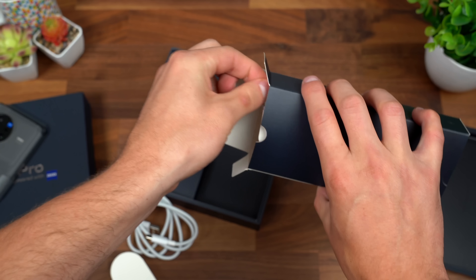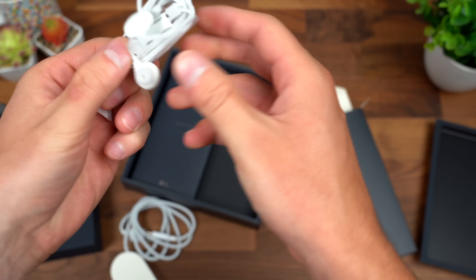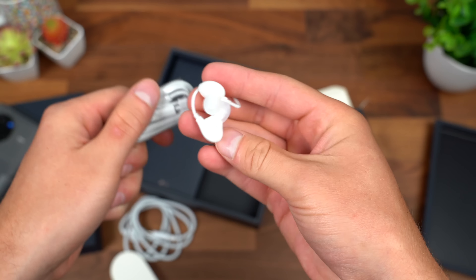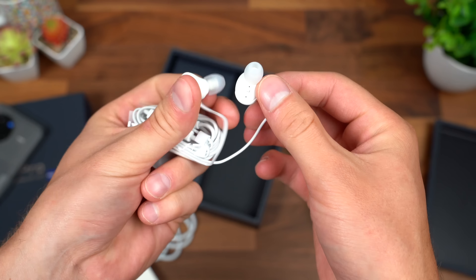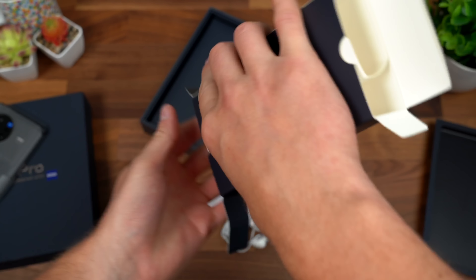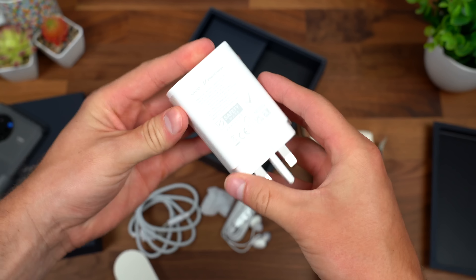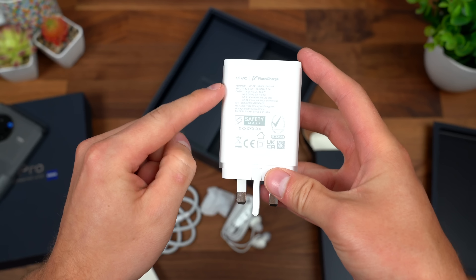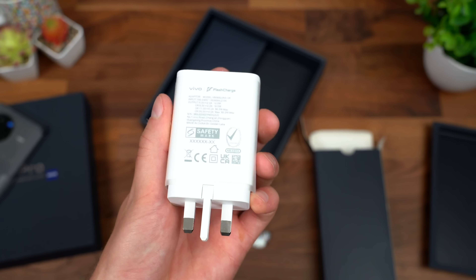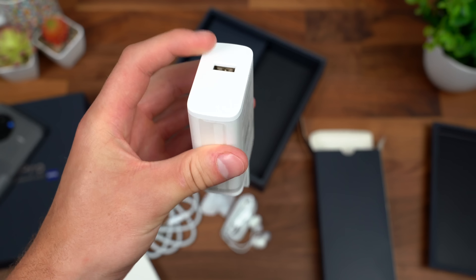And next to that was, surprisingly enough, and I'm happy to see it, just a pair of headphones. They are USB Type-C headphones, and they do have gel tips and come with extra sizes. On the other end of that box is our charging brick — fairly large. You'll see Vivo Flash Charge. This is an 80-watt charger, and they say you can charge 100% in 38 minutes. Very fast charging.